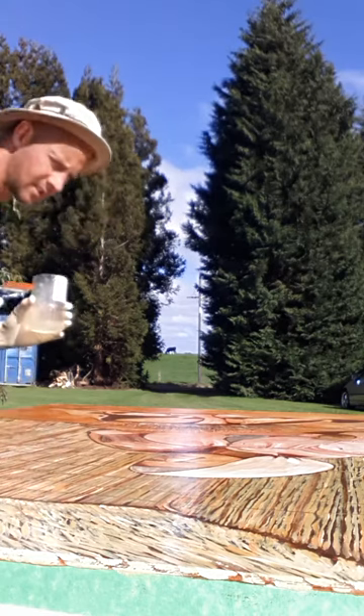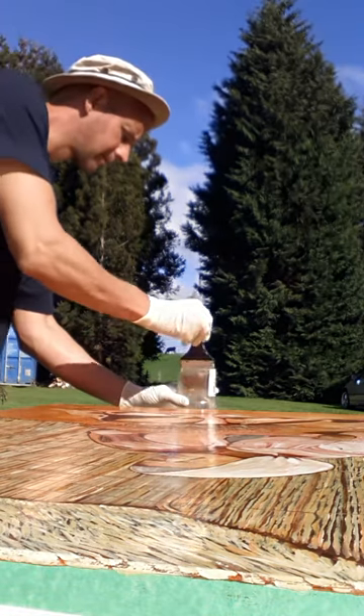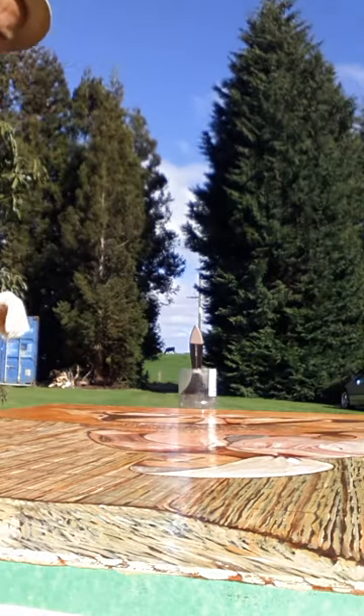I don't think I've missed any. It's outside in the sun of course so it's drying reasonably quickly. But I think that's done it. Thank you.